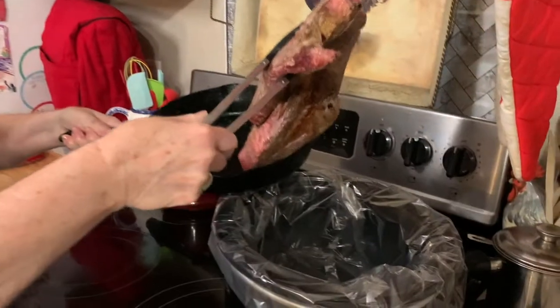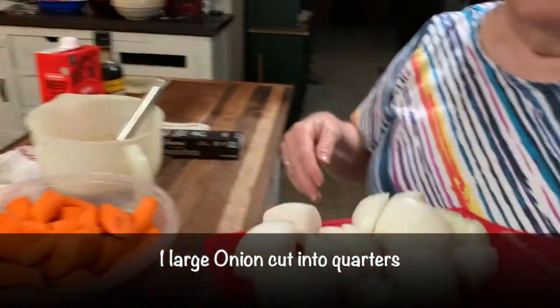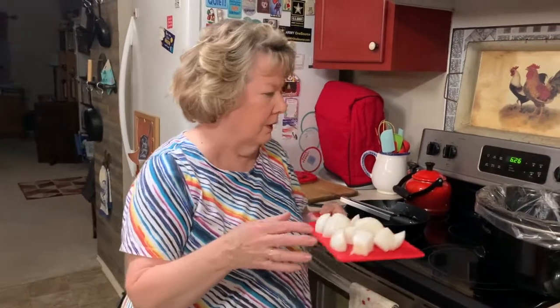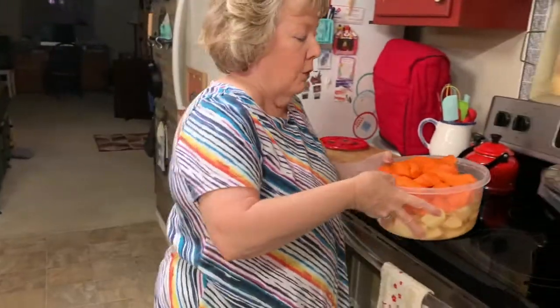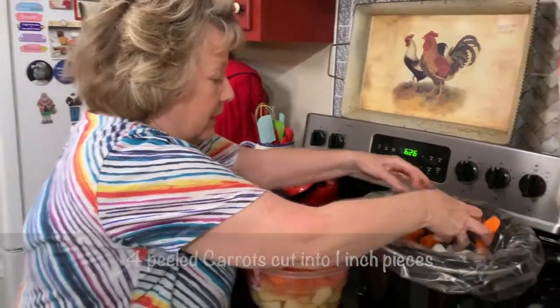So we'll put the roast in the crock pot. I have pre-cut a large onion in large rustic sizes, because you want to be able to see and eat your vegetables. We have four carrots and as you can see I've cut them kind of big. If you cut them too small they'll get a little mushy. So I'm going to take my carrots and sprinkle them in.